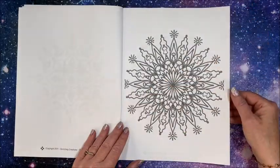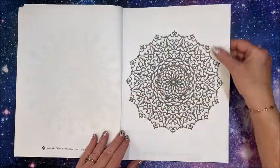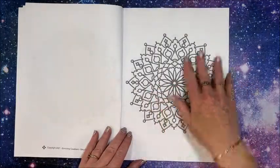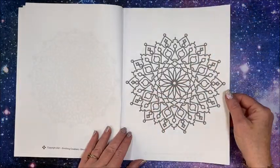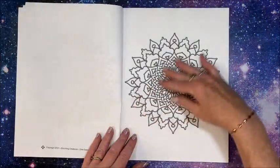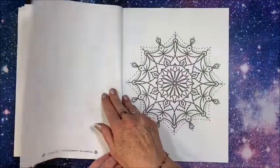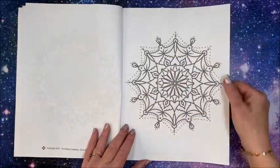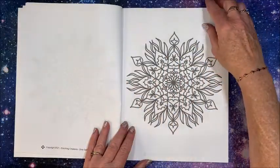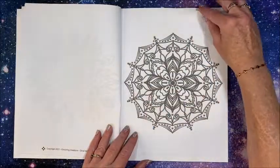That's pretty — I like that one. This one's a little bit more intricate, and then this one's a little bit simpler — I like that too. They kind of have some of each. So not extremely difficult like some of the other mandala books I have shown in the past, nor on the super simple side like some others I have shown.